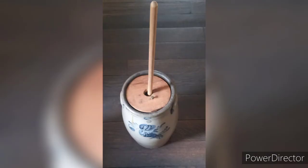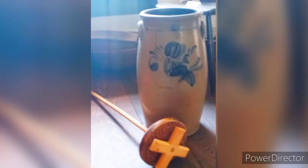The first artifact we will be looking at is a butter churn. What is a butter churn? A butter churn is a device that allows you to convert cream into butter.